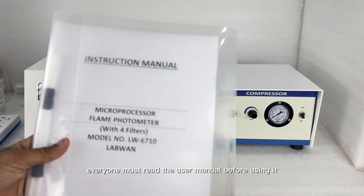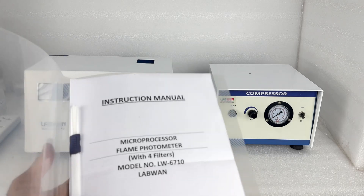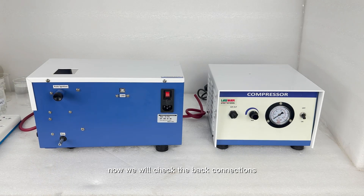Everyone must read the user manual before using it. Now we will check the back connections and then connect the power supply.